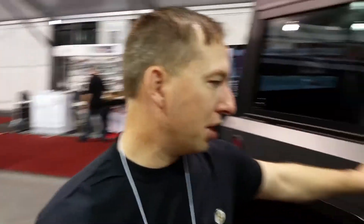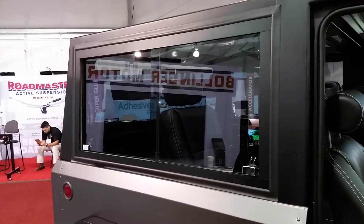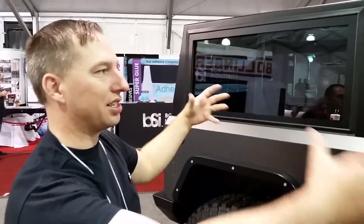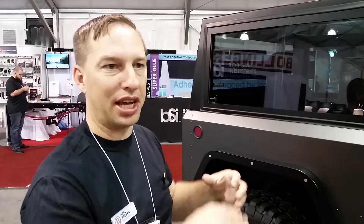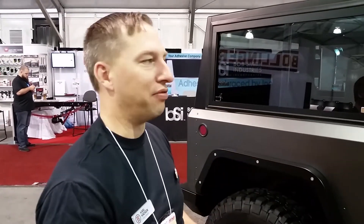The body is aluminum and this upper structure is made out of HSLA steel, which also serves as a roll cage structure. Instead of having a round roll cage hidden inside the vehicle, this is exposed, visible, and a functional part of the vehicle.